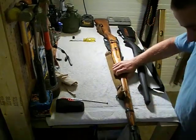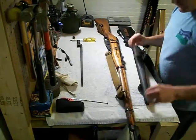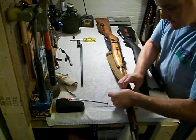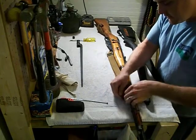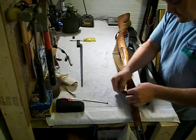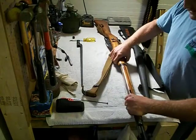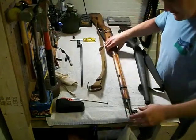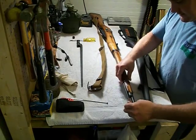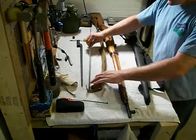I'm going to take the bayonet off first. And really, to do what you need to do, you only have to take the front part of the sling off. You don't have to take what they call the dog collar off of the back. And this is really just to get the rings off. Pull out the cleaning rod.